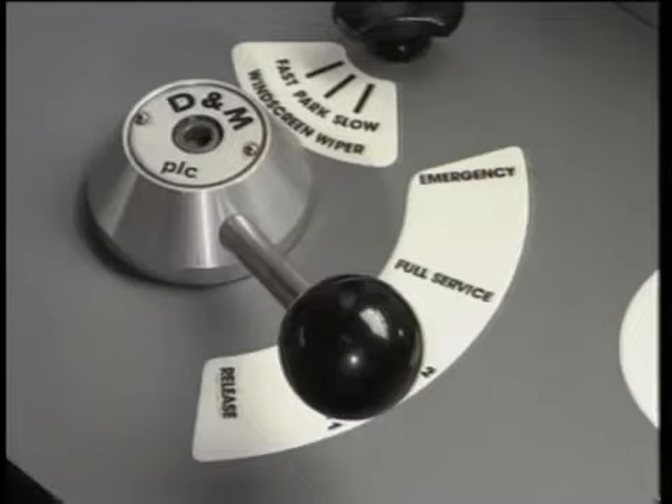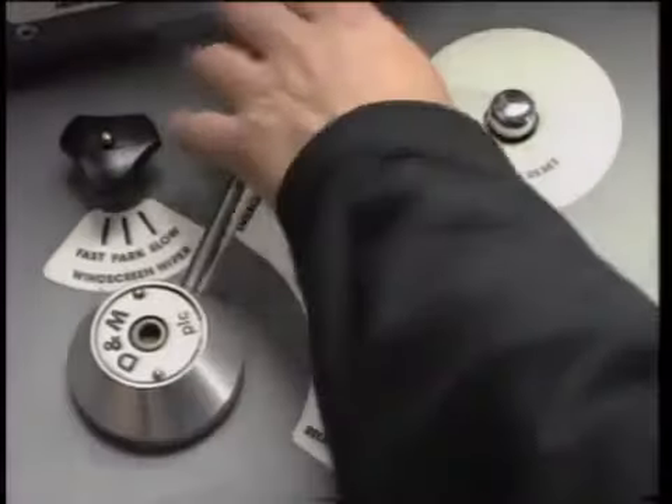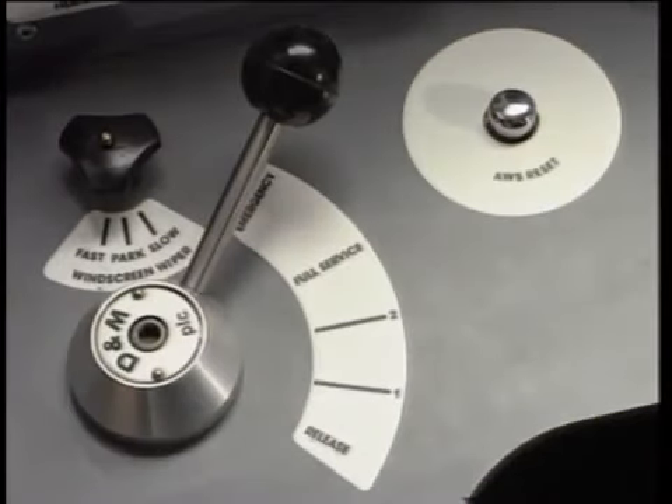It is important to remember that the braking performance of the train will not vary, given the same adhesion conditions, irrespective of whether it is loaded or empty. An emergency position is provided to ensure that the brake is applied in the unlikely event of an electrical failure.